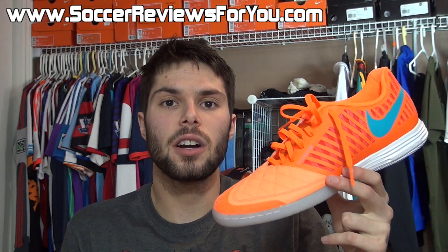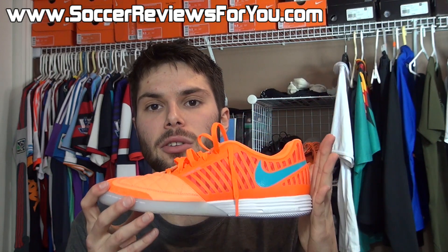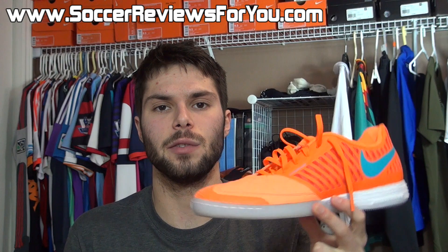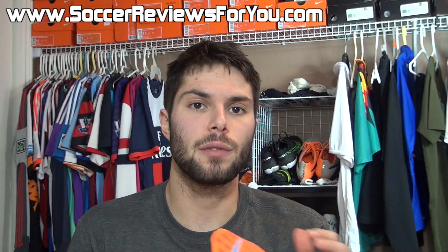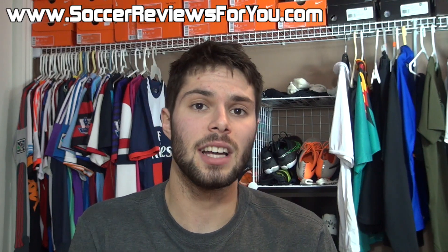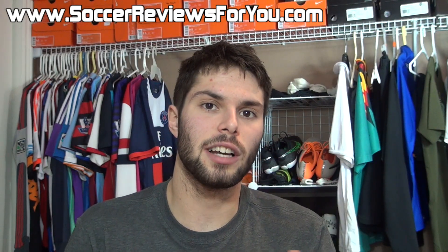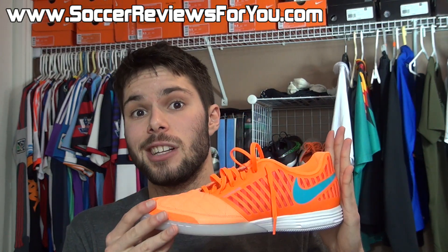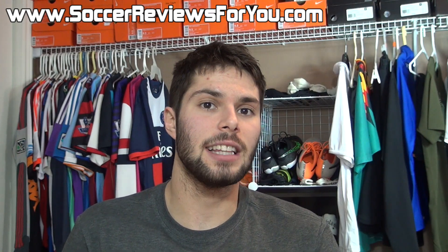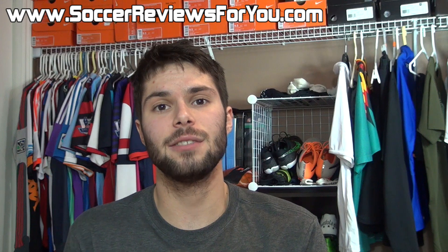Alright guys, that's it for my unboxing of the Lunar Gato 2. As of right now, this is personally my go-to indoor model. I really like the soft goat leather upper — it provides a nice premium leather touch on the ball — and the Lunar Foam outsole is also a personal favorite since I do like that little bit of extra impact protection for hard indoor court surfaces. If you're interested in getting a pair, refer to the full written review on my website linked below, where you'll also find Buy It Now links in multiple colorways and exclusive SR4U coupon codes for additional discounts. Leave a comment below if you have questions, support the video with a like, and subscribe for daily videos on all the latest soccer gear. Thanks for watching.